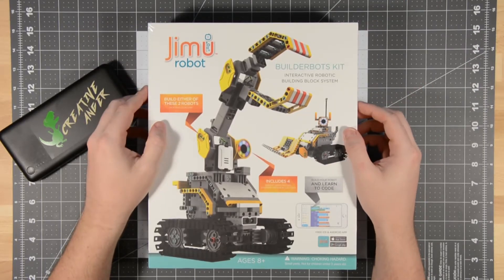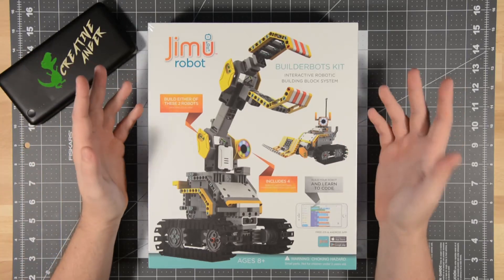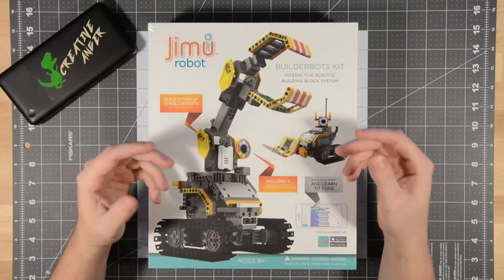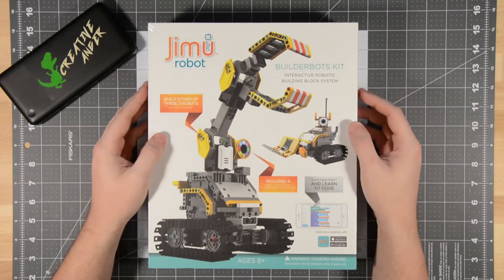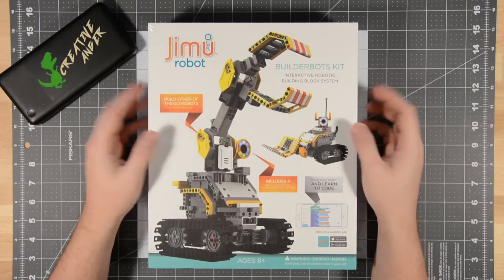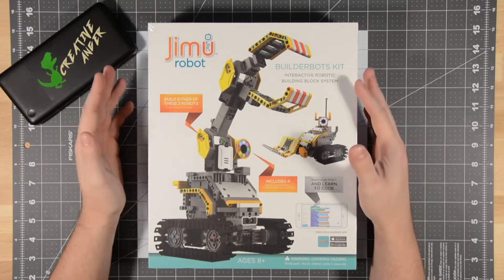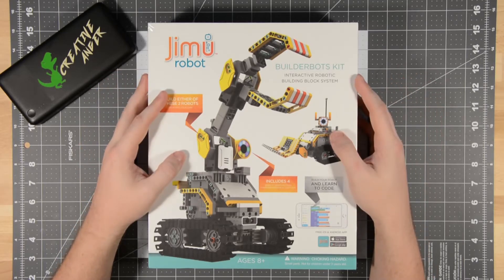I almost gave up, so I decided to change my search parameters just a tiny bit. I looked for robotics kits up to $99 that were actual robotics kits — not just a machine with a crank, but something with a battery, a processor, some sort of control and functionality. My goal was to find something on a budget that required assembly, required programming, and led to learning.